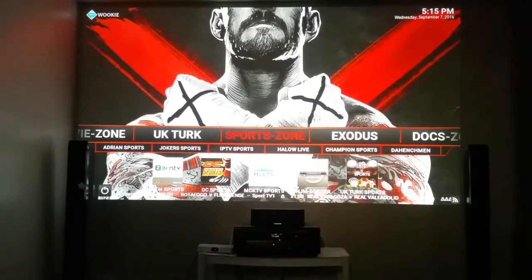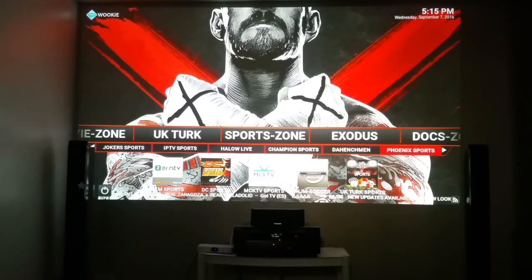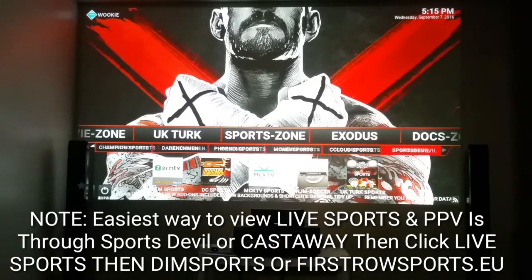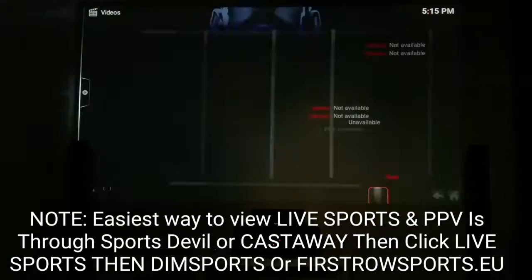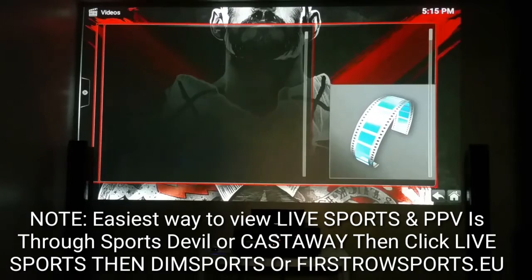Going up you've got Sports Zone — I know you're getting excited. Yes, you can watch all your sports right here. You see Phoenix Sports, Money Sports, Cloud TV Sports, Sports Devil, Zen TV — it's thousands of ways to watch. When you want to watch a pay-per-view, I generally keep it simple. Under Sports Zone I generally go to Sports Devil or Castaway. Click on Sports Devil and give it a few moments.